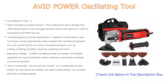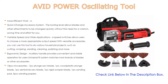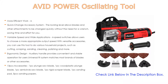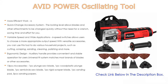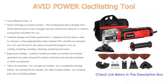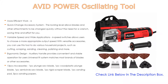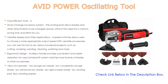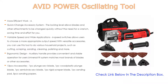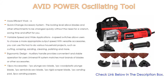Six variable speed switches allow users to choose the most appropriate output speed. With versatile accessories, you can use this tool for various household projects such as cutting, scraping, sanding, cleaning, polishing, and more. The ergonomic design auxiliary handle provides convenient and stable operation. The universal fit system matches most brands of blades or accessories. Includes 13 accessories: one plunge saw blade, one wood and plastic plunge blade, one semicircle saw blade, one rigid scraper blade, one sanding pad, and five sanding papers.